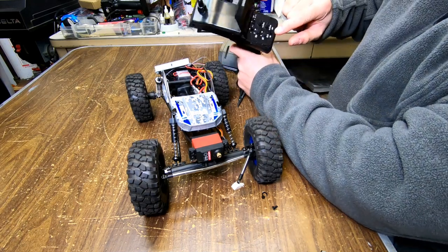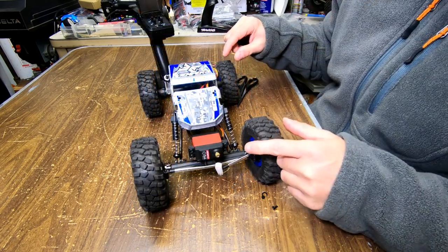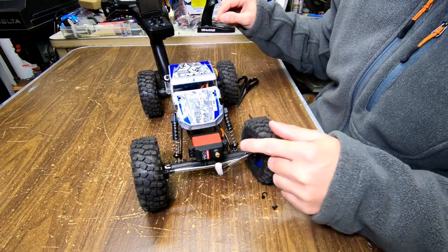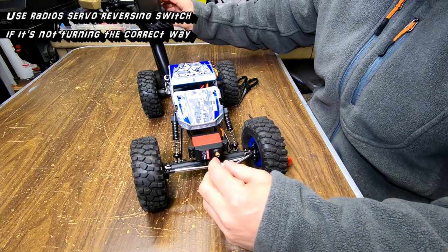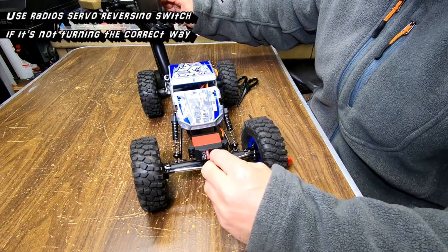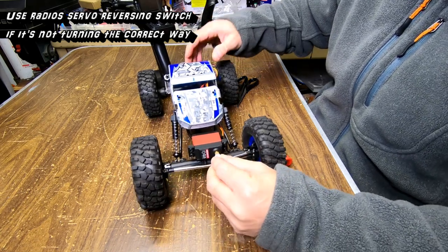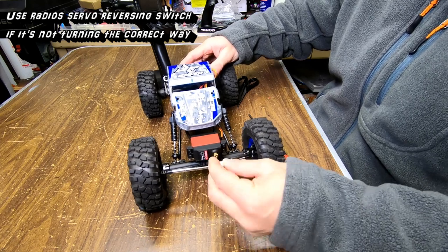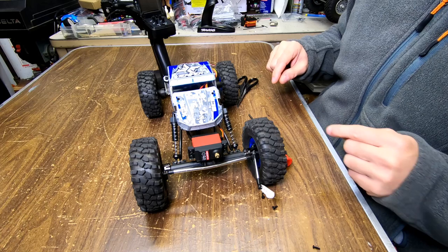You want to set your steering trim in the neutral center position. Okay, with it all plugged in, you want to make sure it's turning the correct way — so if I turn right, it's working correctly. I'm just following it. This horn doesn't fit, so I'm going to have to use that aluminum one. I'm going to get to that next.